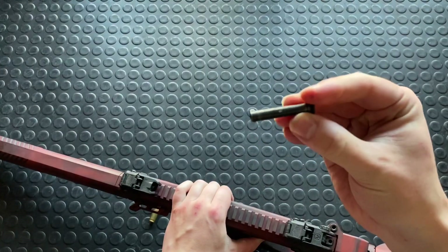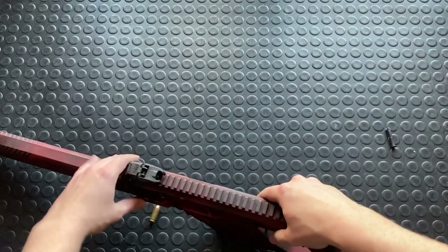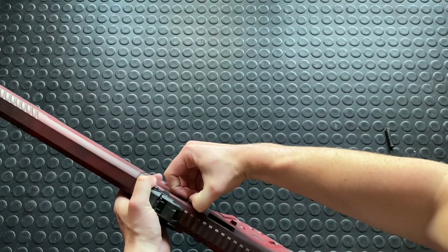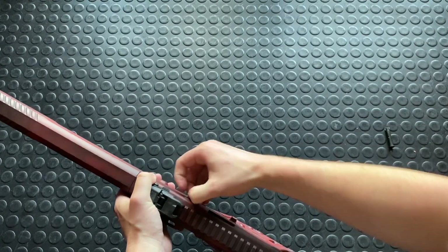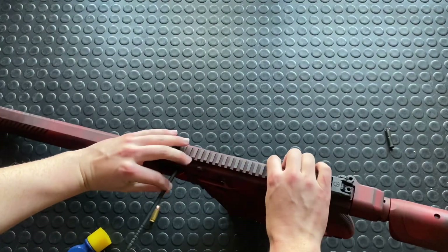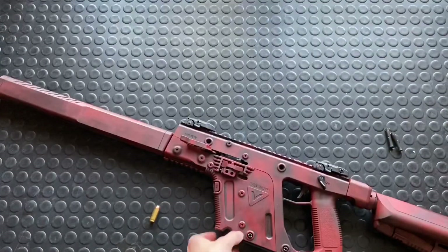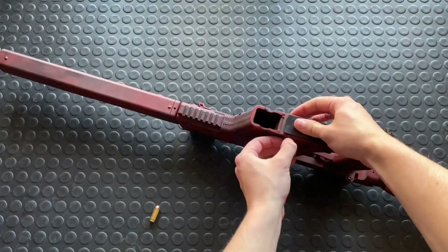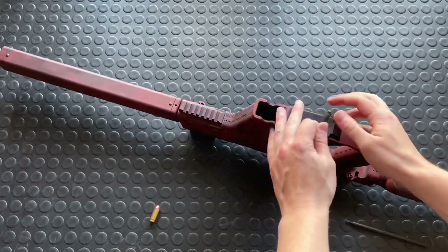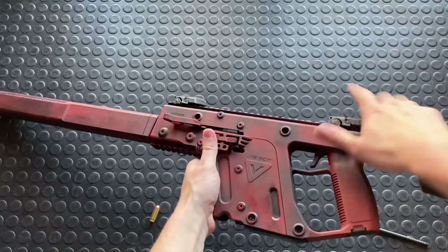They're not captive so you can just pull them right out. They're very similar to like an HK style push pin. Get all those out — some of them can be a little tricky. So those three are the ones that are needed to disassemble the upper and lower.